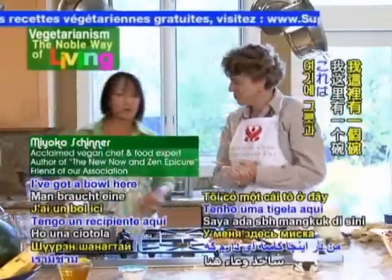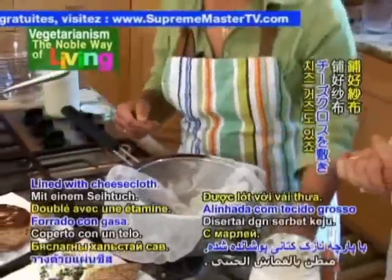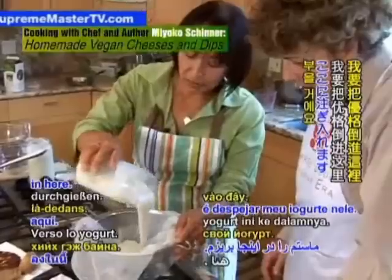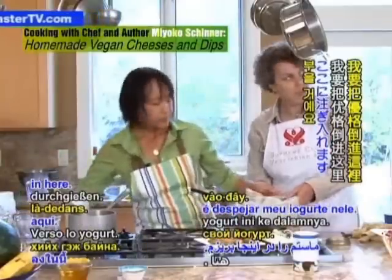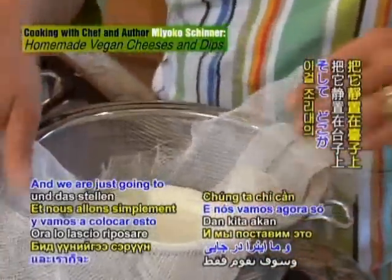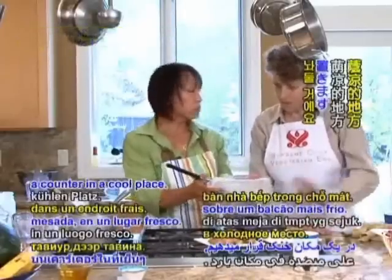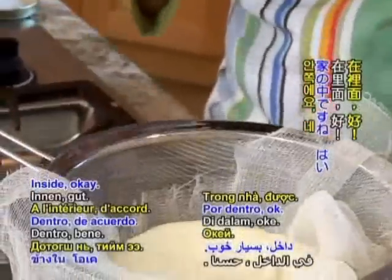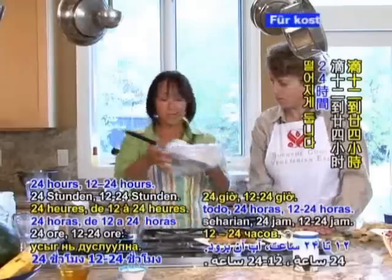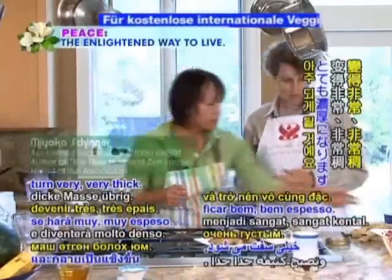I've got a bowl here lined with a sieve, lined with cheesecloth. What I'm going to do is pour my yogurt in here. And we're just going to set this somewhere on the counter in a cool place and let it drip — 12 to 24 hours. What happens is it'll lose all the liquid and turn very, very thick.